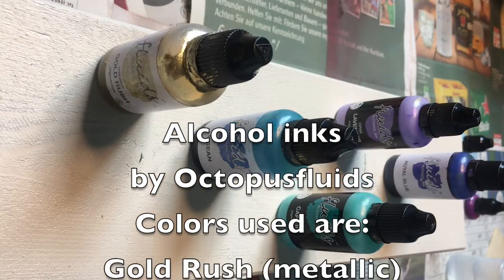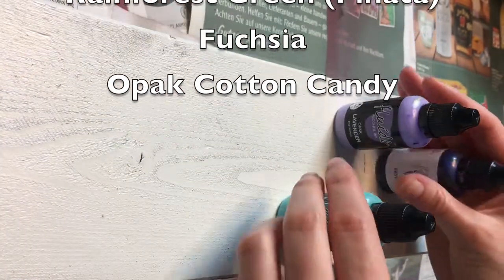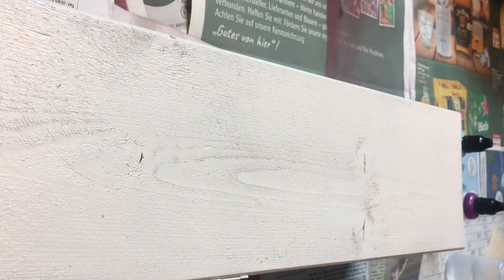For the alcohol ink coloring, I used the inks from Octopus Fluids, but any kind of alcohol ink would work here. I put the list of the colors and materials I used in the description box as well.